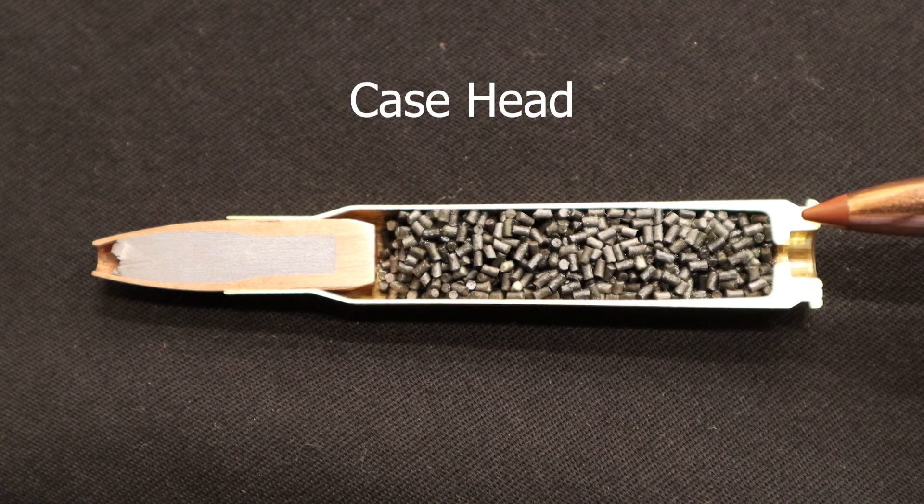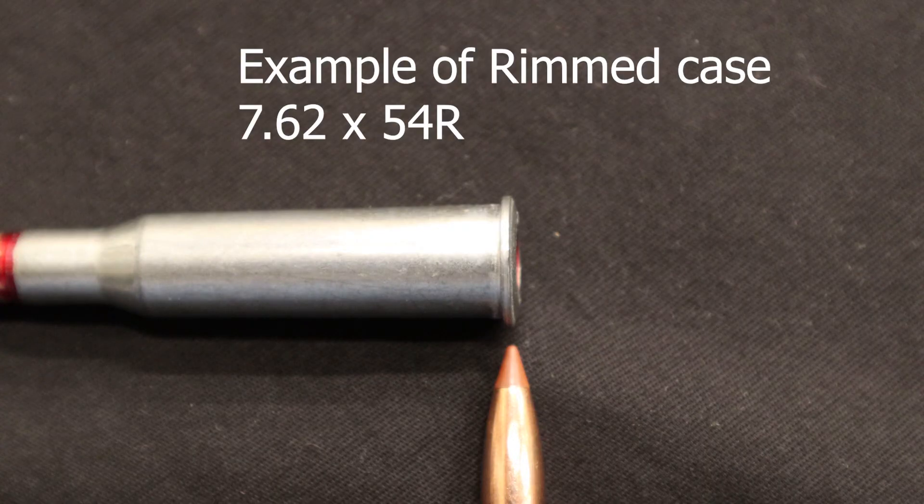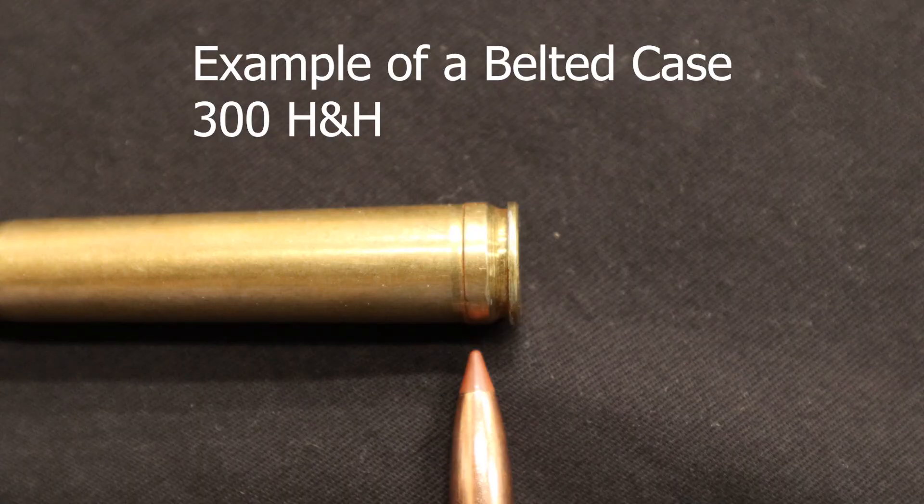The head of the cartridge contains some sort of extraction groove — a rim for extraction and to prevent over-insertion of rifle cartridges with steep shoulders, or it can have a belt which also prevents over-insertion and strengthens the head of the case.